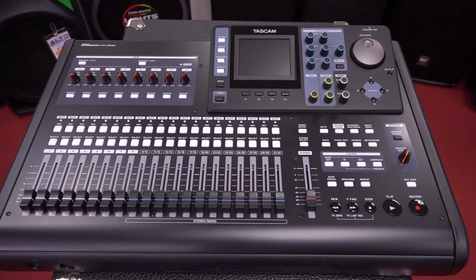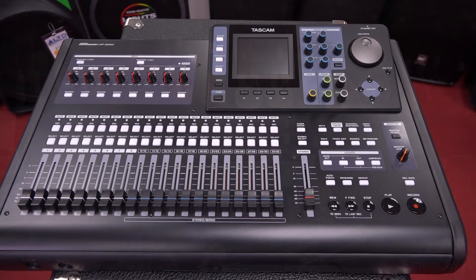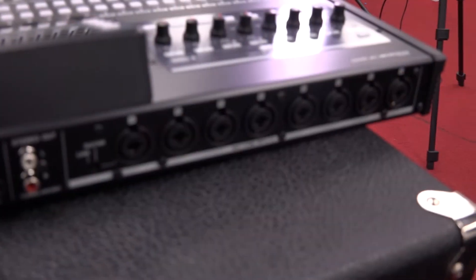This is the Tascam DP-32SD. It is a 32-channel portable studio recorder that records onto SD card. You can record up to eight tracks simultaneously. It's got eight preamps and combo jacks in the back, so you can do XLR or quarter-inch inputs, and you can mix 32 tracks. It is a great tool, especially for those that are on the road and still want to get their ideas down on tape, so to speak.